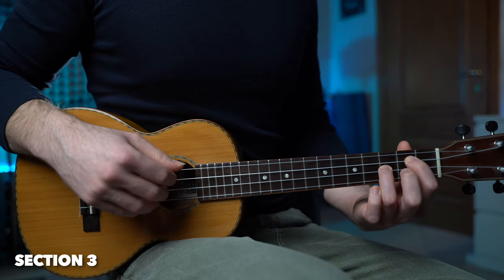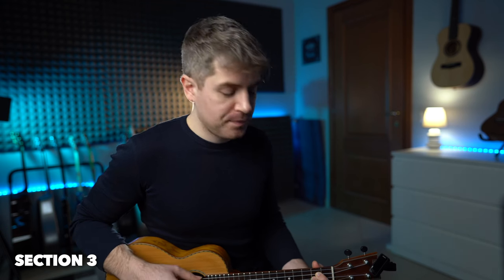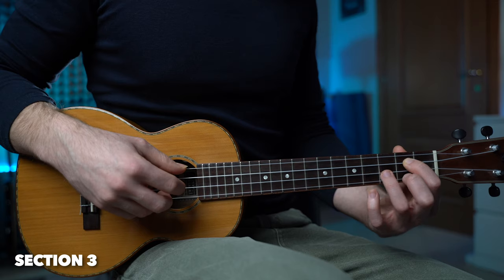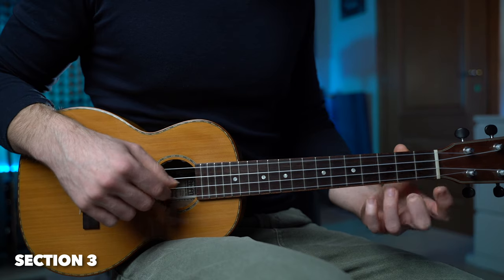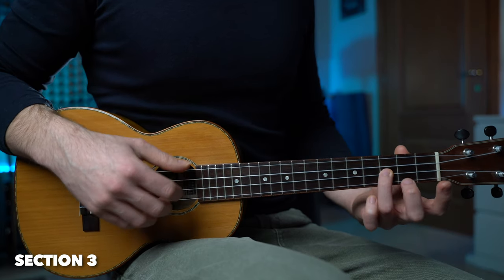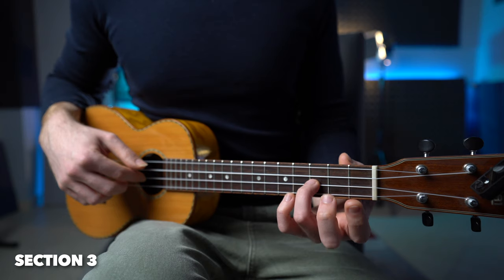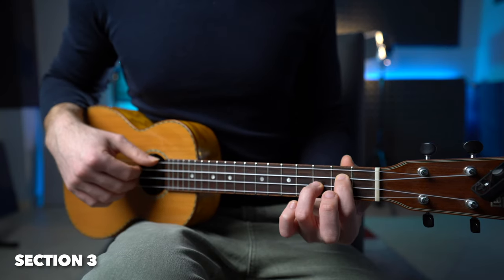This time we're going to arpeggiate the chord all the way up to the first string, then play fret number two and fret number two on the third string. Now we end this section — same G major chord, C major, and then a very simple melody. We play the fourth string and first string fret two simultaneously, pull off, fret number three, first string open, three, two, and we finish with a G major chord.